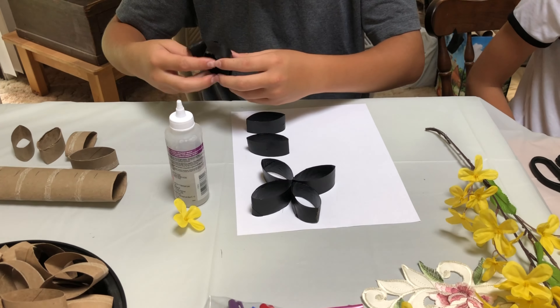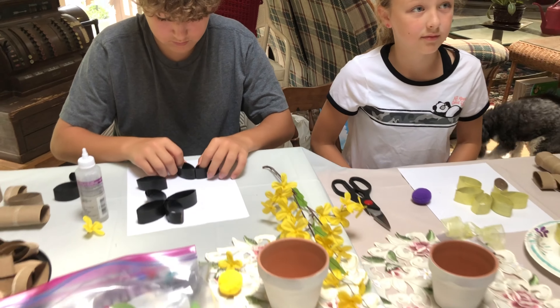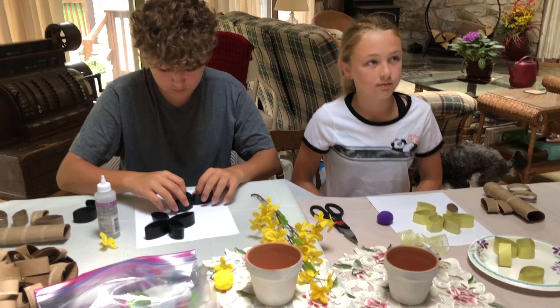Happy paper towel roll cutting. Happy toilet paper roll cutting. Thank you, Caitlin. And thank you, Ryan.